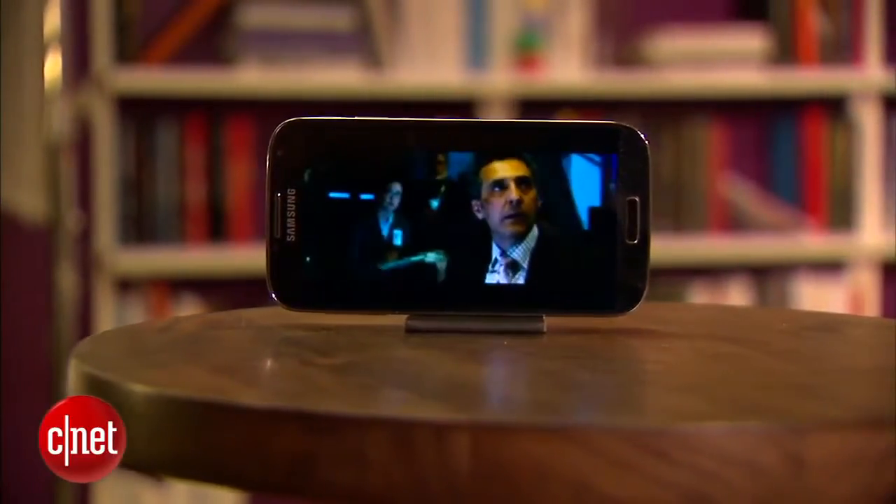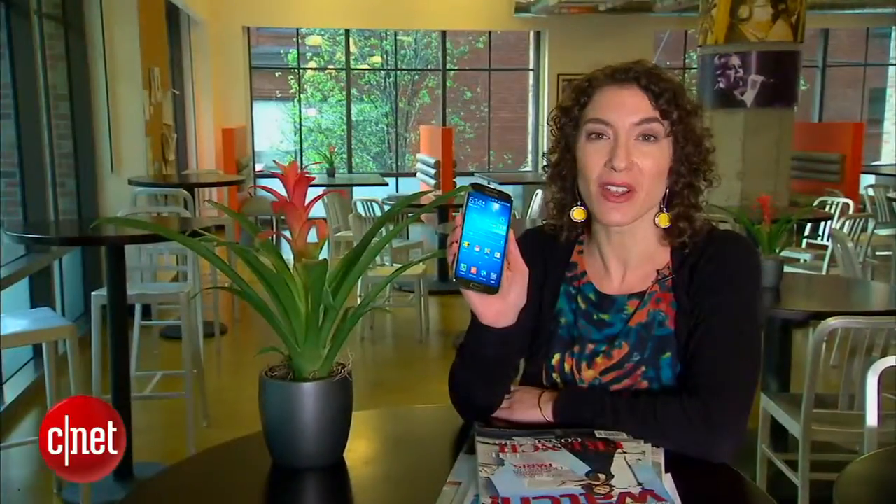So there you have it, folks — the power-packed Samsung Galaxy S4. For even more details, read my full review at cnet.com.